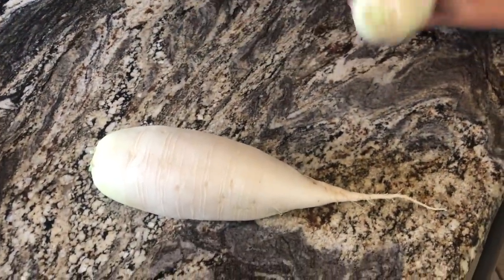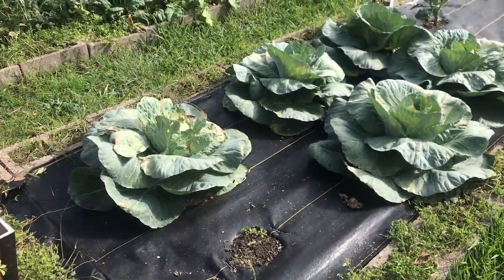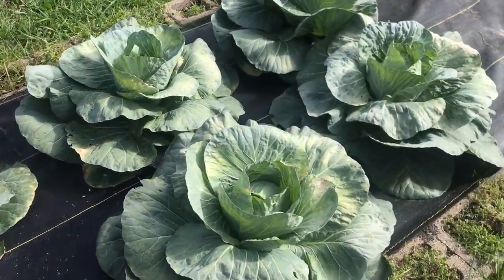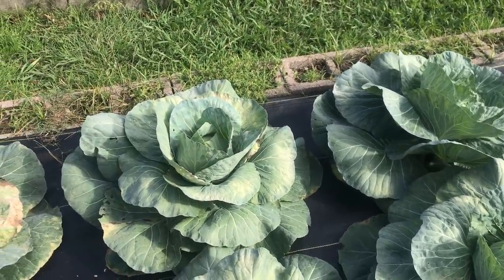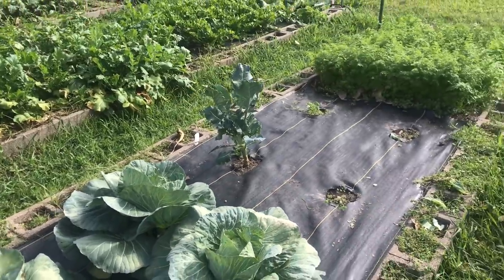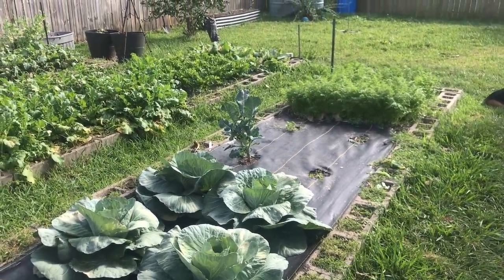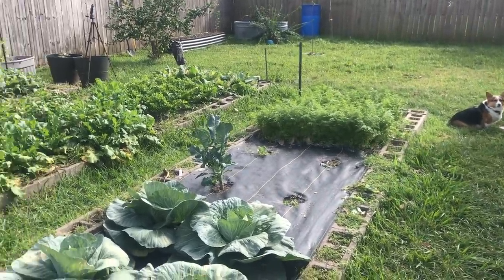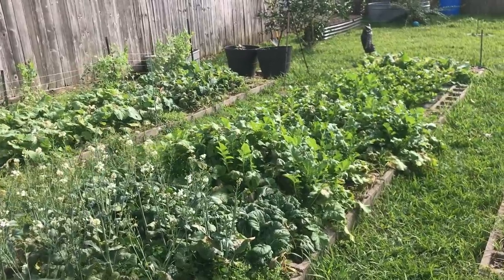We have four or five cabbage heads that you could harvest now if you wanted to — I want them to get a little bit bigger. That broccoli is the only one we've left out of the broccoli and cauliflower; it's the healthy one. Carrots are doing good. Daikons — they're doing great. I've got so many daikons now I'm going to have to give some away.